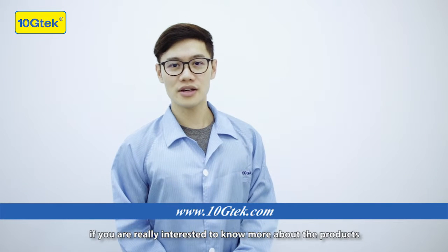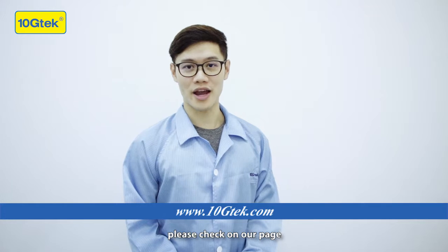Thanks for watching. If you are really interested to know more about the products, please check on our page. Bye-bye.